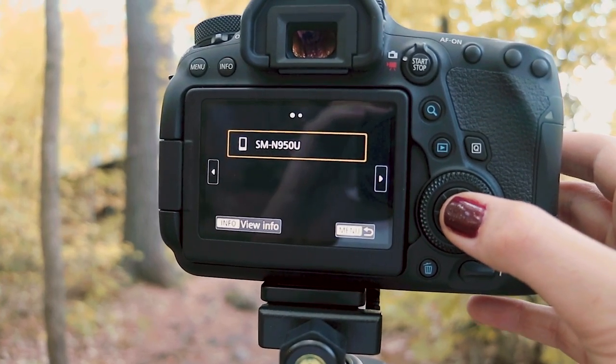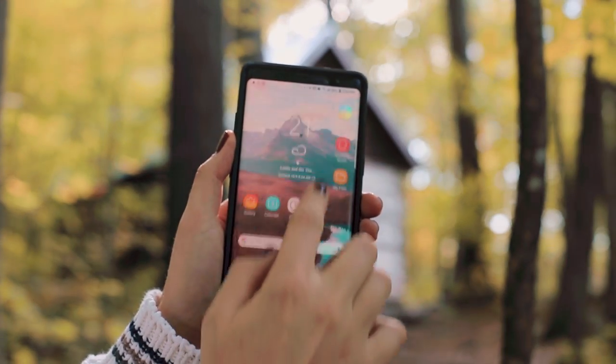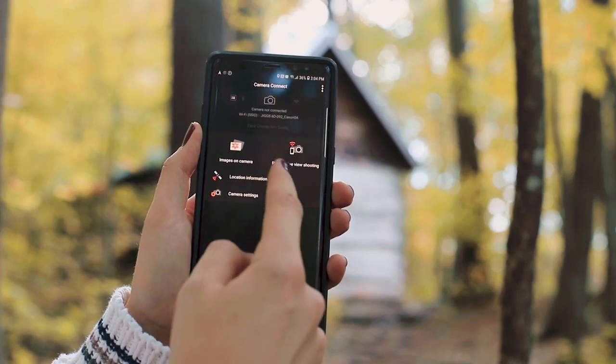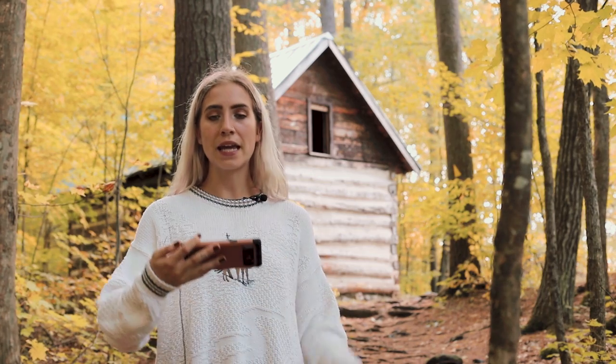Once the Wi-Fi is enabled on my camera, I pull up the Wi-Fi on my phone, connect to Jig's camera, and then pull up my Camera Connect. It shows a screen like this, and once it does connect, I hit remote live viewing. Once you hit remote live viewing, you can see exactly what the camera is looking at on your phone — it's pretty cool. From here, I can look at what kind of poses I want to be doing.